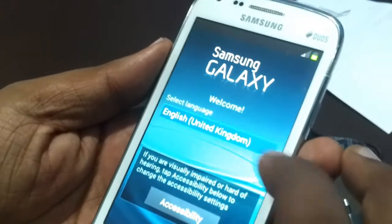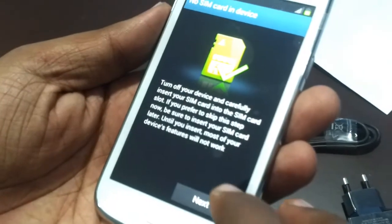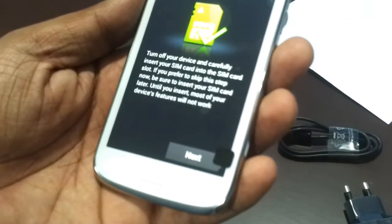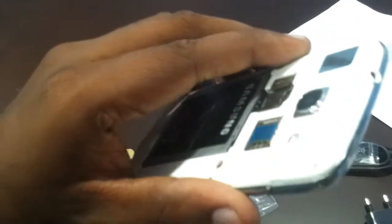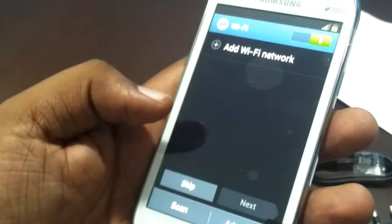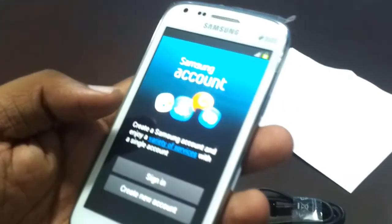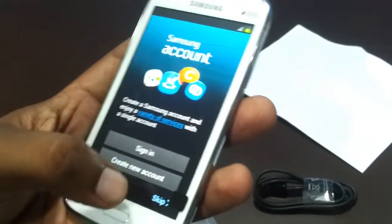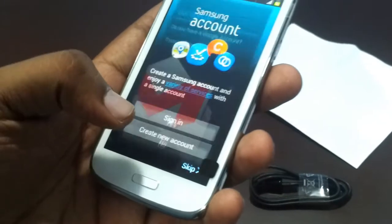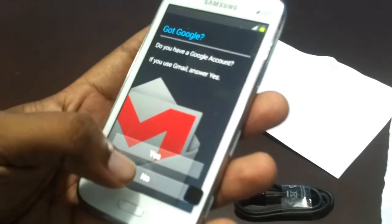We need to select our language, and I select English United States. Then it's asking for a SIM card — we need to put a micro SIM card in this slot. It's checking whether Wi-Fi is on — I'll skip that. It's asking for automatic date and time update, so I'm skipping this. It's asking for signing into a Samsung account — skipping. And now it's asking for Google, for Gmail and all — not now.